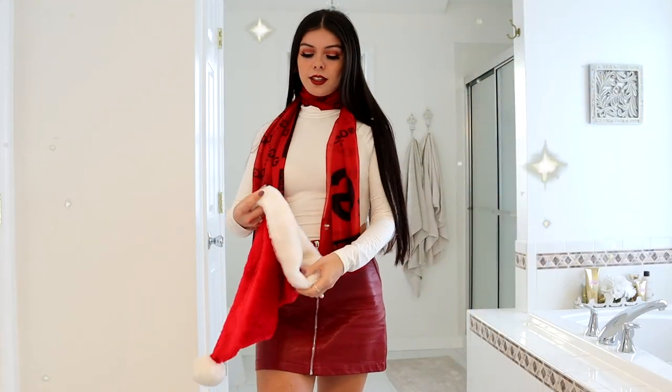This is the final look. Merry Christmas and welcome back to my channel. I hope everybody has been enjoying their holidays and is having a wonderful Christmas today. So today I'm going to be doing a get ready with me Christmas edition, walking you guys through my Christmas day look.